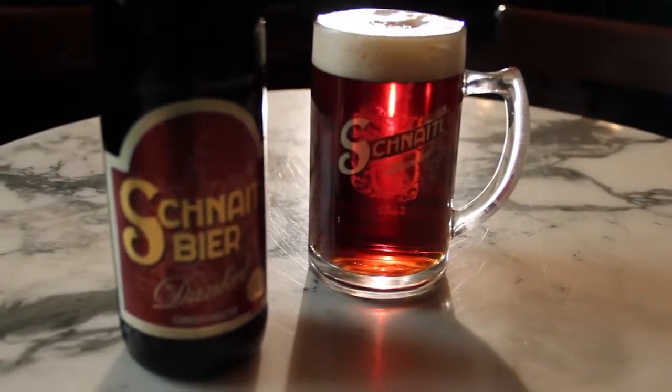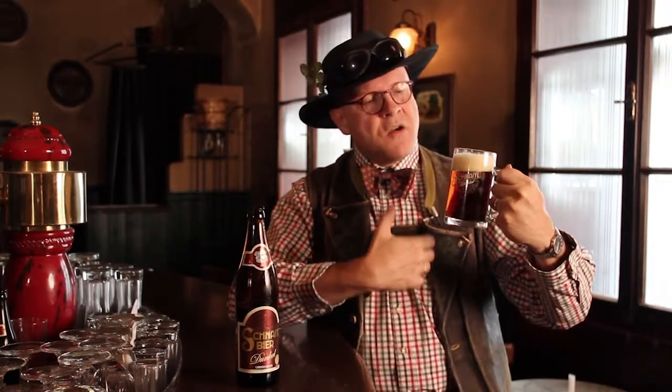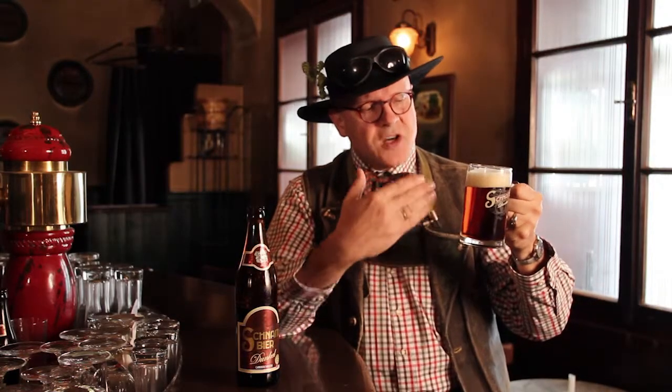So what happens when we pour this beer? You can see it has a wonderful copper color, and now we see how the foam — how the head builds up. This beer comes in a very traditional mug, one that has probably been around in this form for maybe one and a half centuries, at least in the region where this beer comes from. As I said, the style is very traditional.